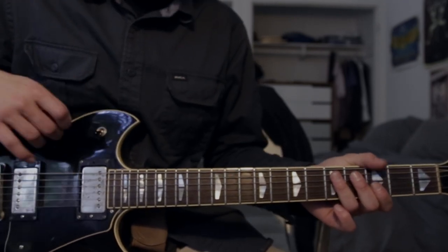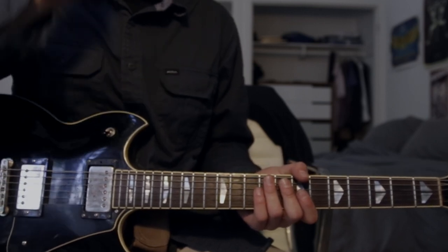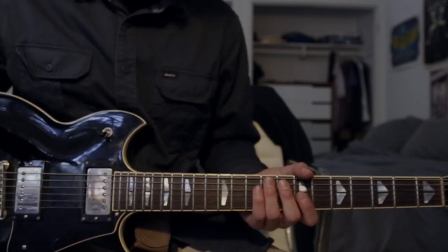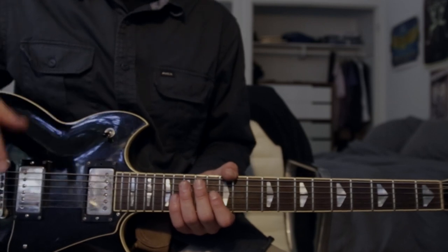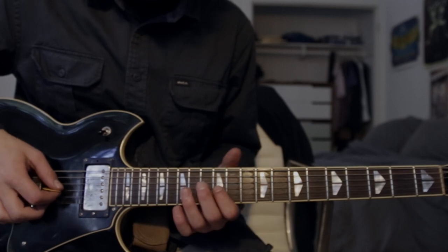Now he uses an octave pedal, which is why this solo will sound slightly different than he plays it, so it's difficult to play along with the recorded song. However, these are the notes that he plays, and it still sounds like the solo section.